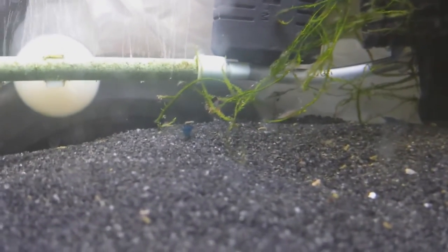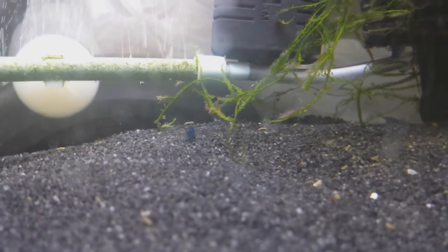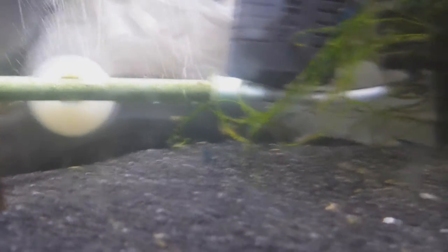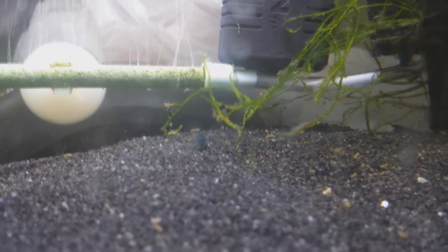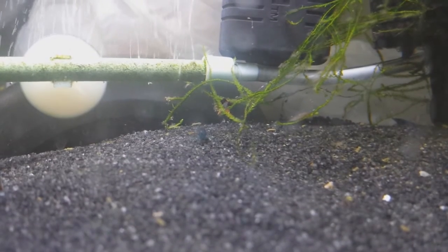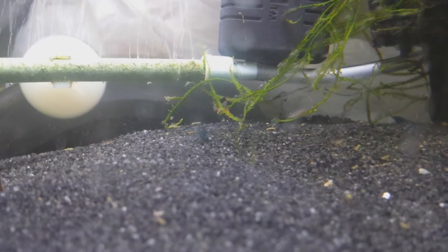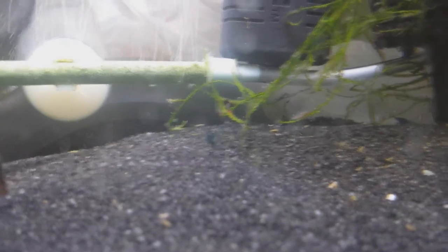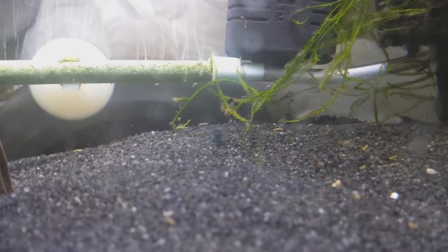They were drip acclimated over the course of over half an hour, about three to five drips per second. Some might argue that drip rate is a little fast, but I've found it's never been too fast for any of my shrimp or critters. So once again, what was the problem? A common issue in shrimp-only tanks are these little worms called planaria. If you don't know what a planaria looks like, I'll put a link in the description. It is a flat worm with an arrowhead kind of shape on its head.